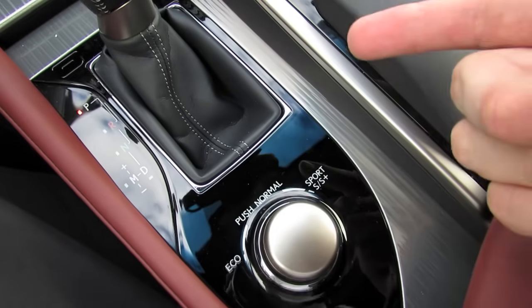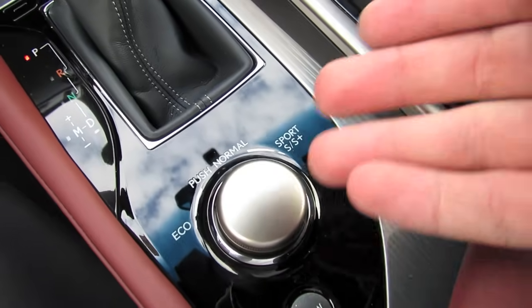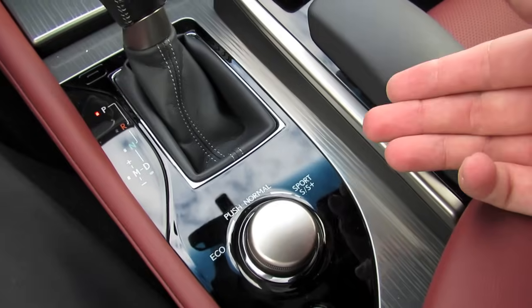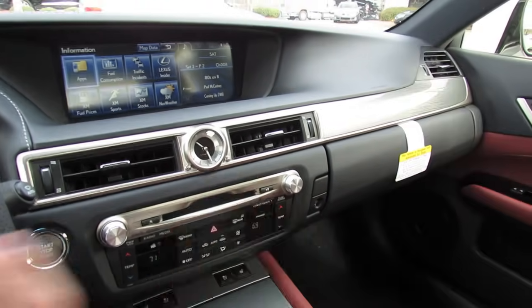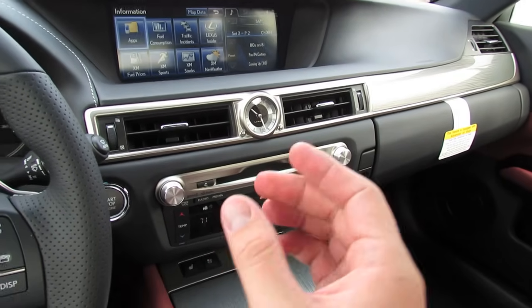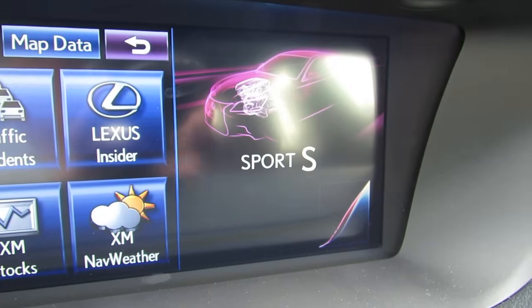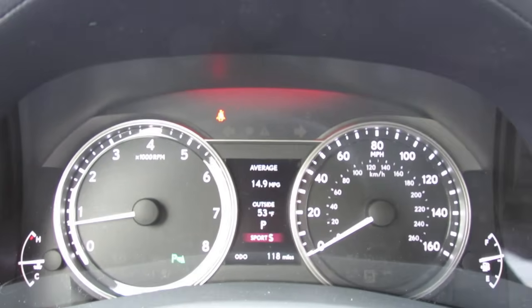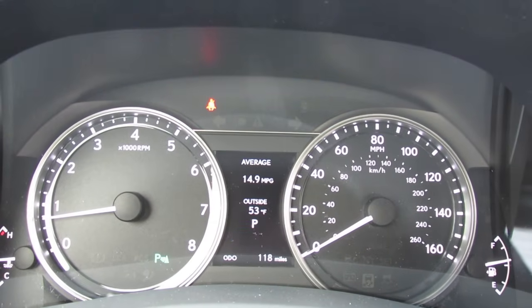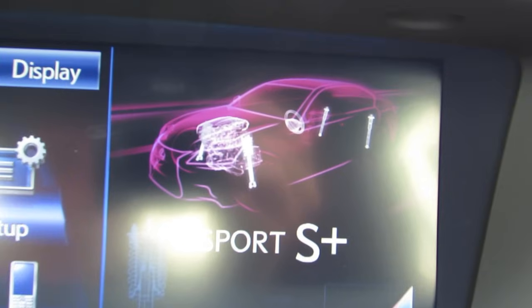These modes work with the engine and traction control system to either maximize fuel economy and lessen performance in eco mode, or in sport and sport plus they increase spring dampening, suspension tightness, throttle response, and steering effort. Unlike previous Lexus vehicles, you can actually turn all traction systems off to maximize driver performance. Once you activate sport mode, it'll bring up a menu indicating it's active and will illuminate the speedometer cluster red — whereas in normal and eco modes it illuminates blue. In sport plus, it'll indicate the other systems in the vehicle that have been affected.